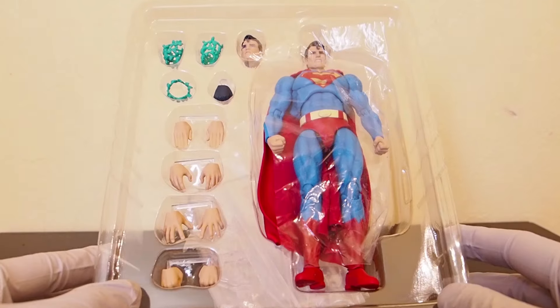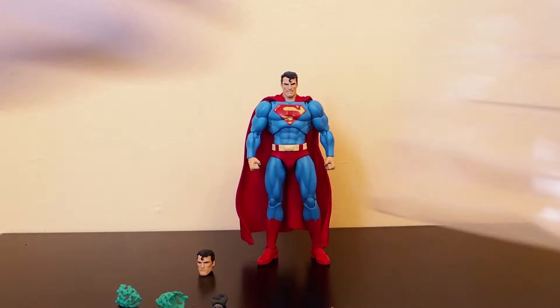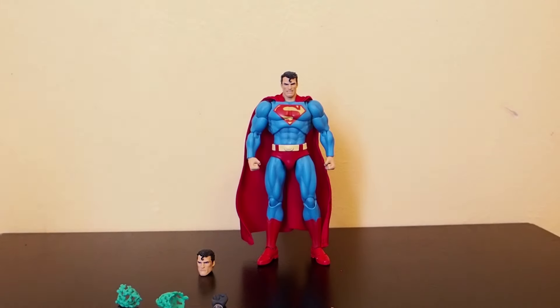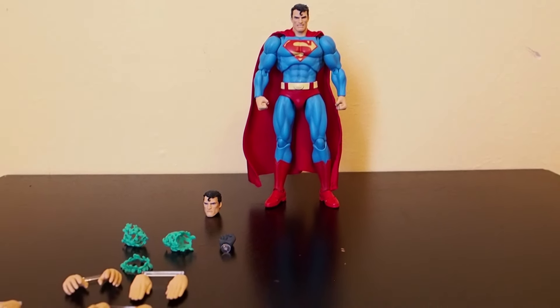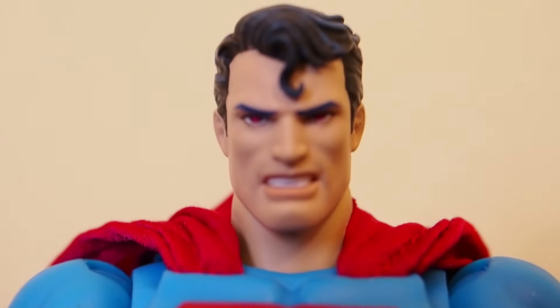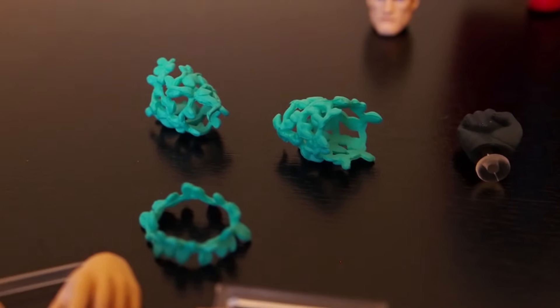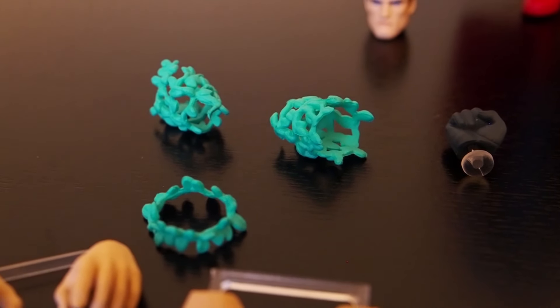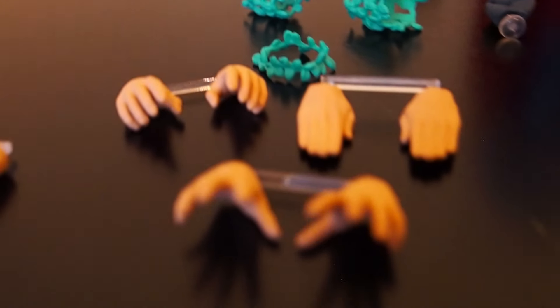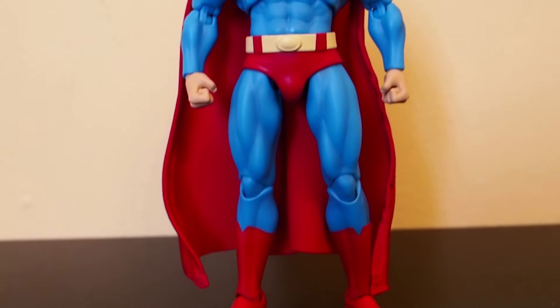Here's everything that comes with it. Superman outside of packaging — first thing, of course it comes with a translucent base like all Mafex figures. As for accessories: Superman comes packed with two head sculpts — one is the angry one with red eyes, and the other is your neutral Superman look. It also comes with these vines: two for the forearm and one for the neck, a hand for Batman, and a bunch of other hands for Superman.